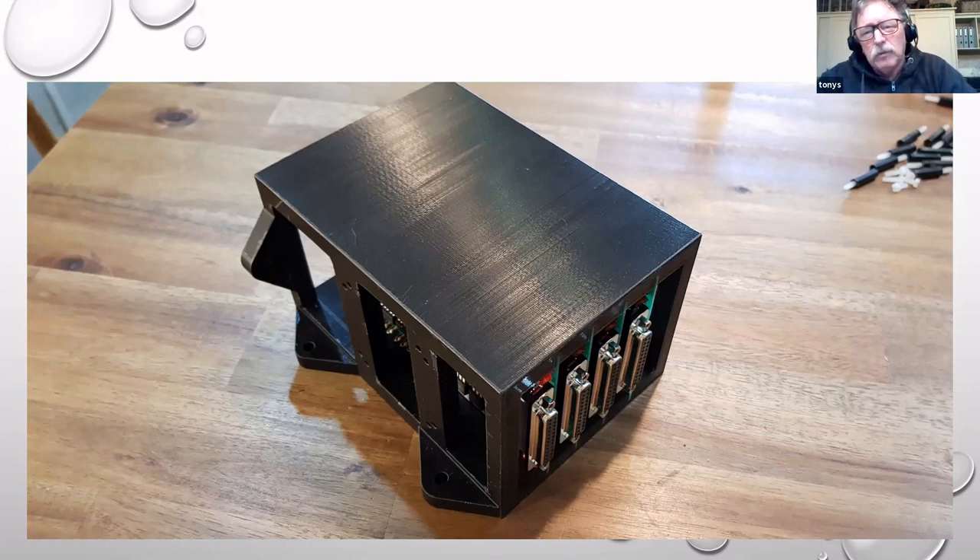While thinking about this format and the ability to put it in a rack, I remembered what was known as the S100 bus. So I dragged out one of the card frames I still have and copied that size. This happens to be a 3D printed rack.